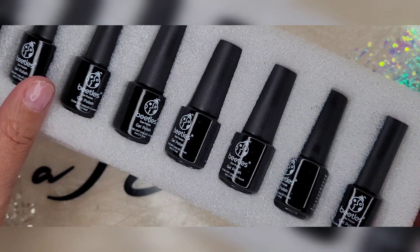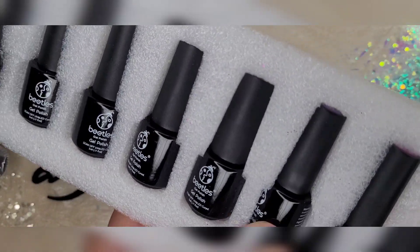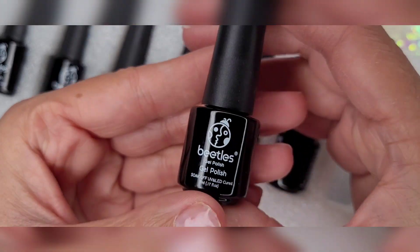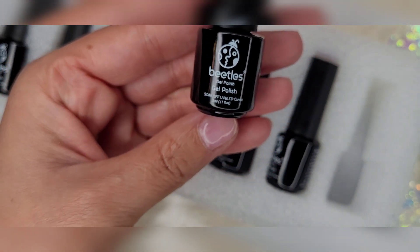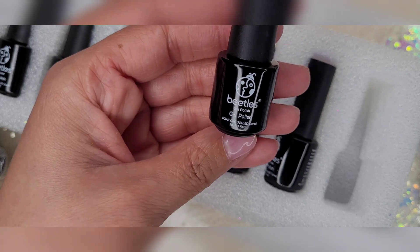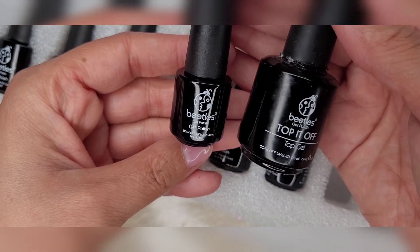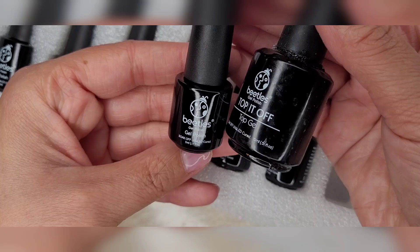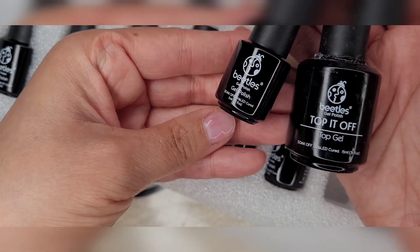Let's get into our polishes. I do like that they came packaged like this — really well protected. The bottle size is a lot smaller than I was anticipating. It is a five milliliter bottle. So not exactly what I was expecting. Like I said, I wasn't reading, I was just kind of adding to my cart. Their other bottles are much bigger in comparison. This is the top coat from their two-pack that I bought — that one is 15 milliliters and this one is five, so you can see the size difference.